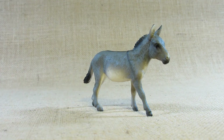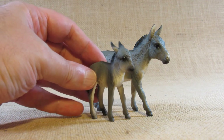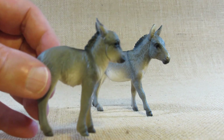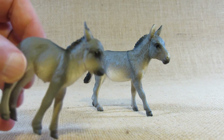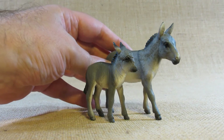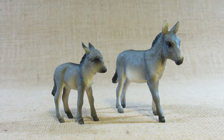I think it looks nice and it would be nice to add to a diorama or display of farm animals. Here is the donkey foal — I reviewed this before and I think the head and neck of the donkey foal look very strange. So the adult donkey looks a little better than the donkey foal, but both would be nice to add to a display.